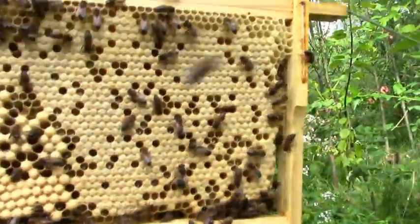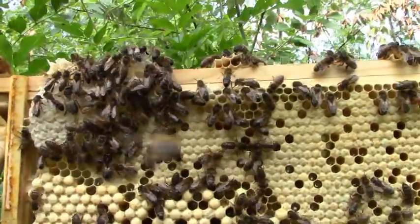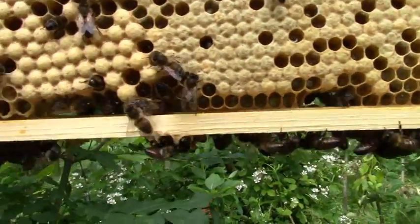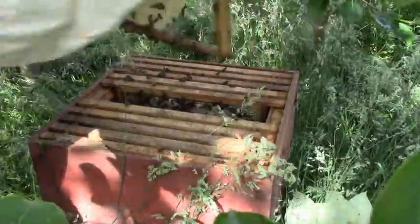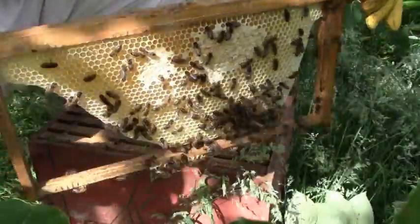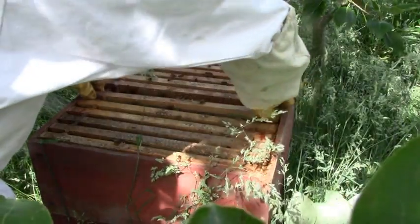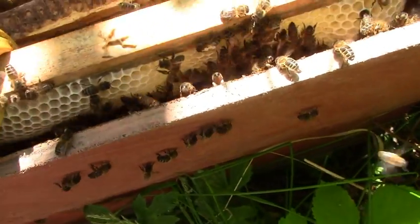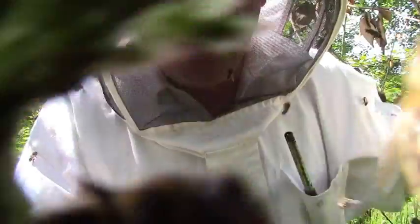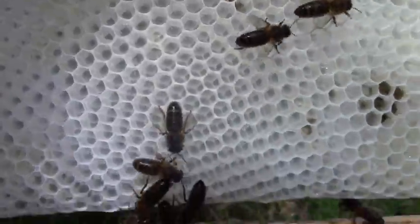Here's another frame with far more worker brood in it, showing that they vary the mix very much depending on what they feel they need and the time of year. This one only has a patch of drone comb on it — note the little gaps they leave around the edge. And just to show that they don't always build drone comb, here's another one they made all by themselves, and it's all worker comb that they're filling with honey. I'm delighted that they make whatever comb they want to make. If they want more drones, that's absolutely fine by me. They know much better how to organize themselves than I could ever know, so I shall just watch and learn and remain in complete awe of these magnificent animals.